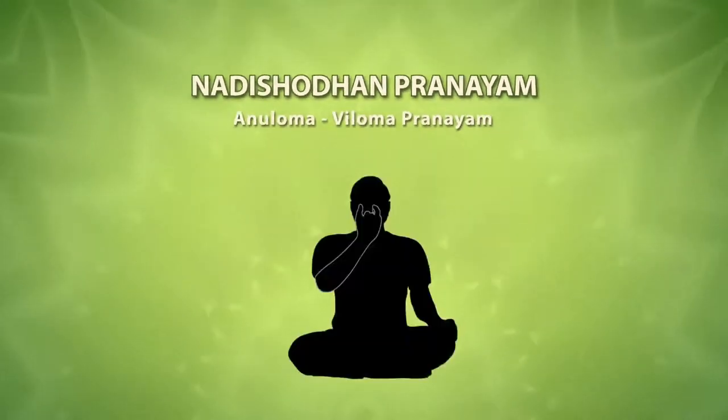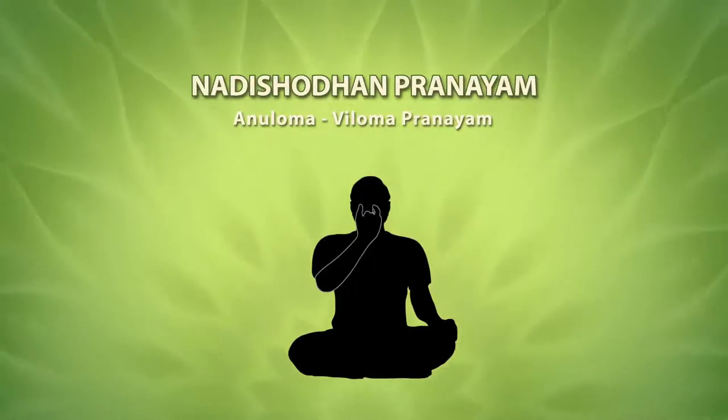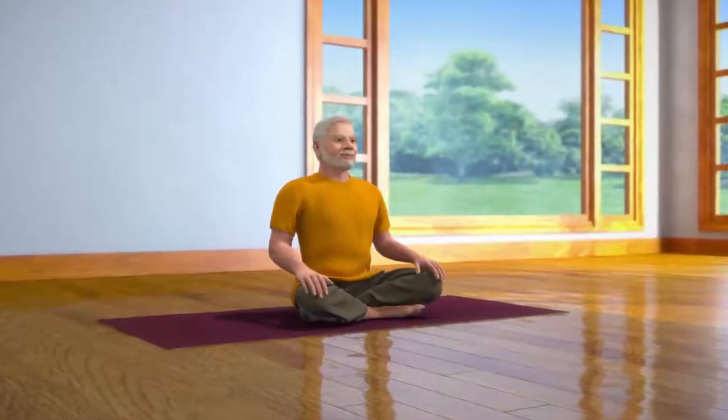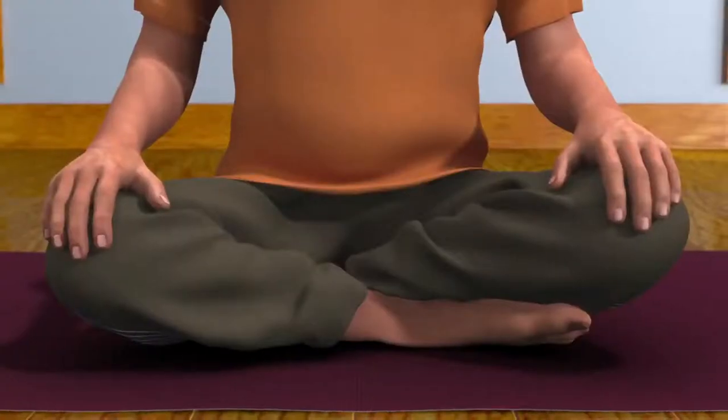Nadi Shodhan is also known as alternate nostril breath regulation. The main characteristic feature of this form of yogic practice is alternate breathing through left and right nostrils, without or with retention of breath. To do Nadi Shodhan, you have to sit down in the Sukhasana posture, which is a meditative posture.